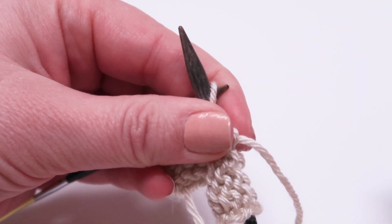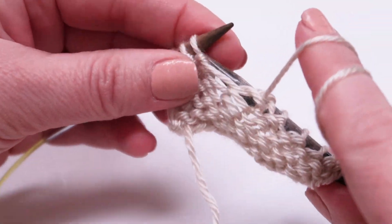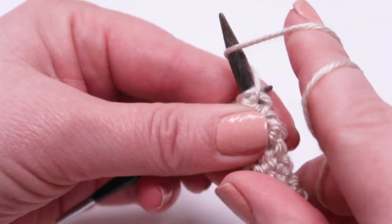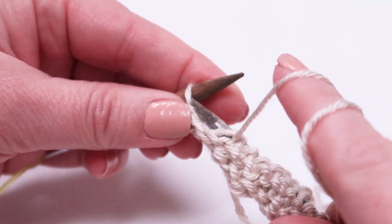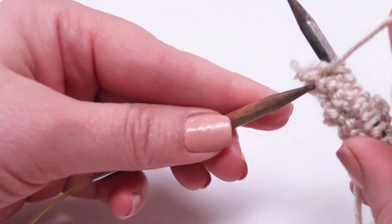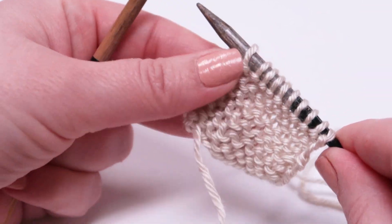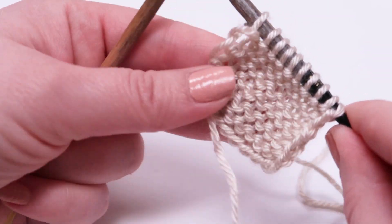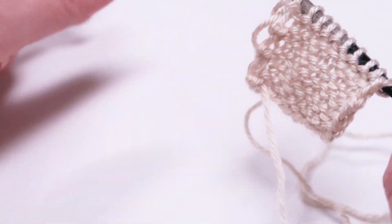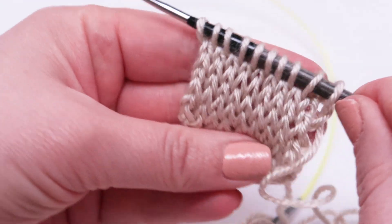Let's finish our row of the purl stitch. And now we have this really nice purled fabric on one side, and some nice knit fabric on the other.